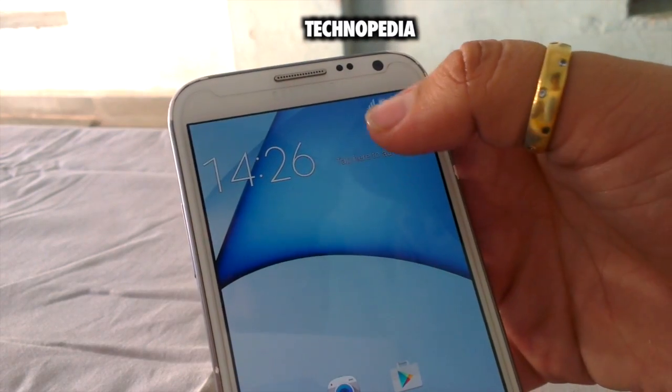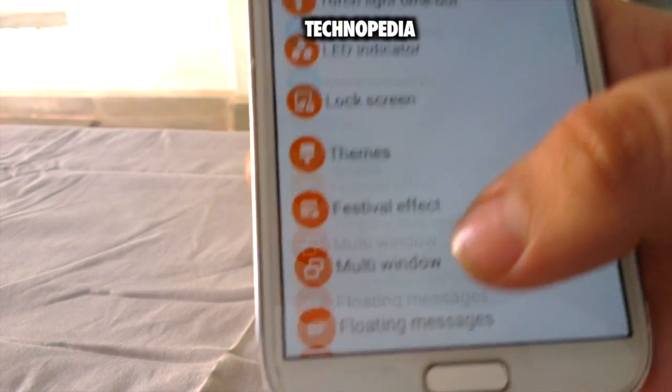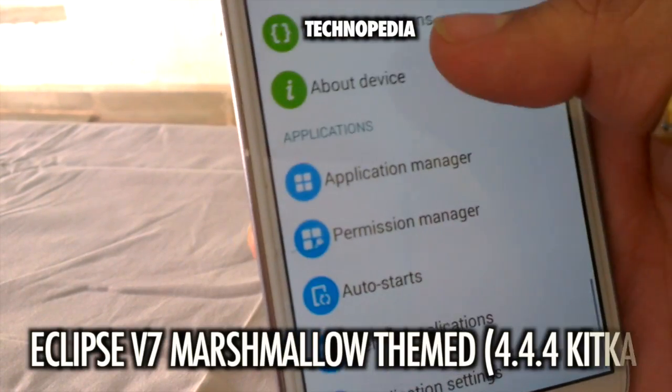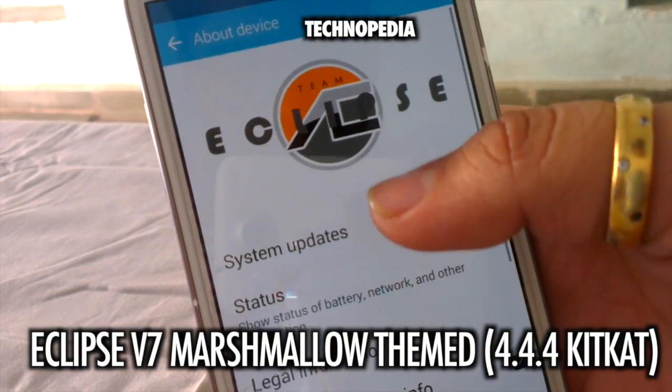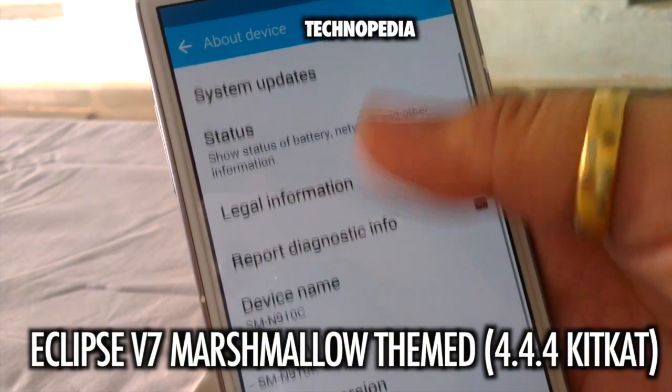Let's go into the settings, then about phone. Here it is — Eclipse V7 ROM.